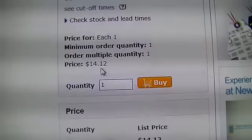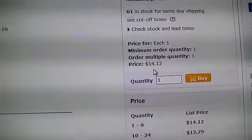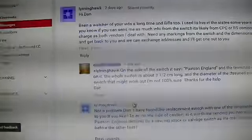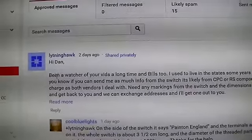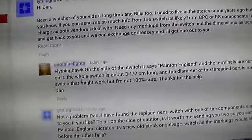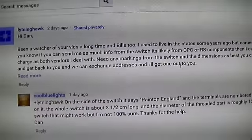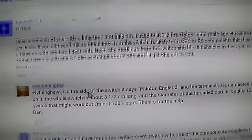That's the price of this one right here, so I could order this one. The other guy that messaged me is asking me all kinds of things — like if I can get any information off of the switch itself.